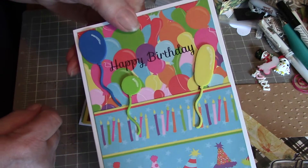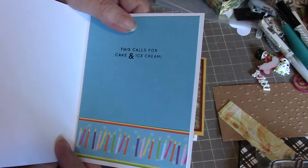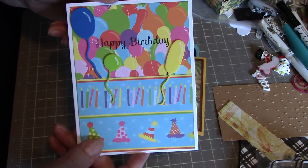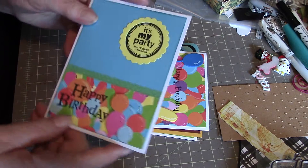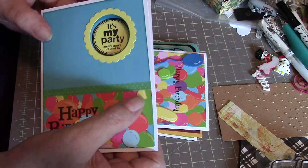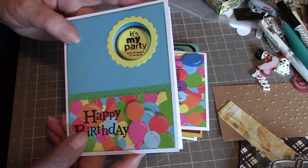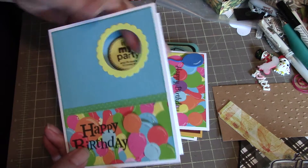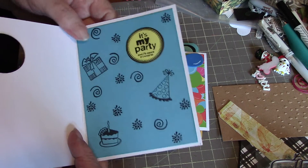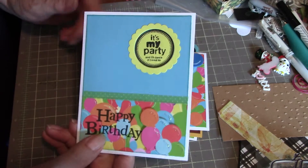Then I stamped 'this calls for cake and ice cream' and just added another piece of the border under the paper that I put in there. This next one is more of that paper, and I cut out some more of the balloons and popped them up so that's dimensional. I've added a little bit of stickles to it just to make it sparkly. What I've done here is cut a hole through and put the sentiment on the inside, then stamped a bunch of different party images on the inside. I thought that was kind of cute.